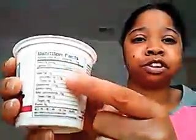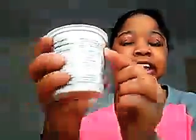And then on one side here you have your nutritional facts. And then on your other side you have your ingredients. You have where it's been distributed.